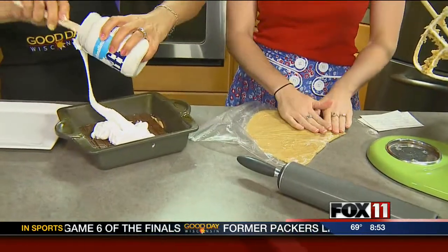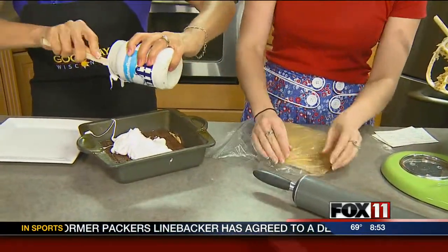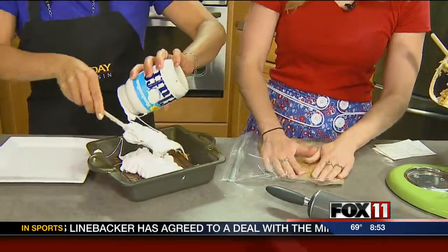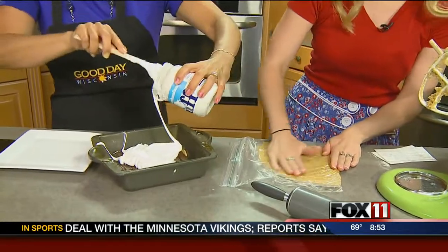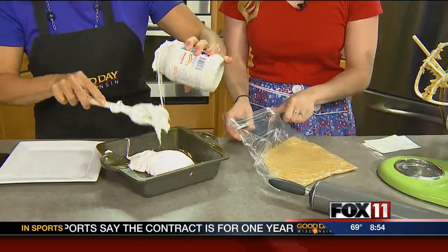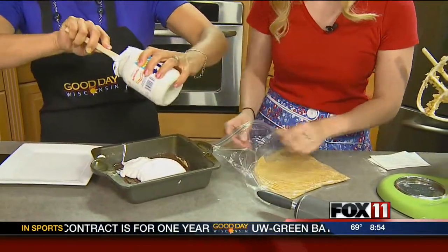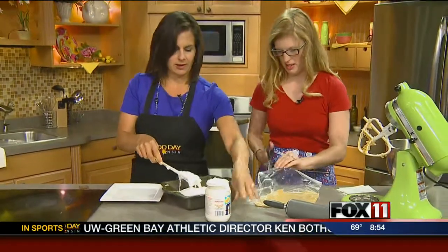Preheat your oven to 350°F. These bake for 30 to 35 minutes and are best consumed within an hour out of the oven so they stay nice and creamy.